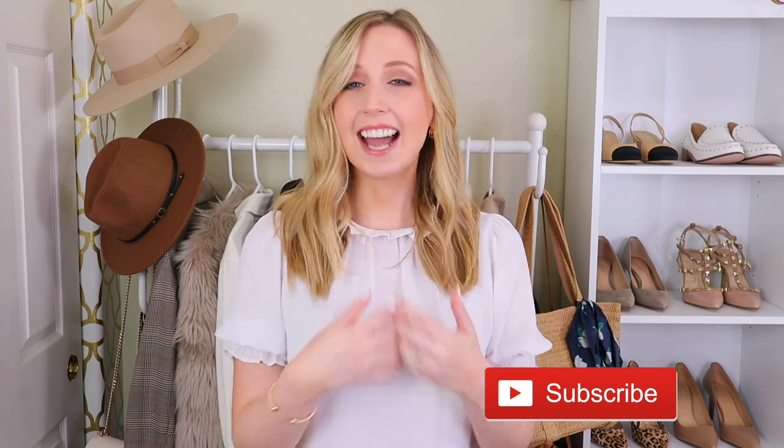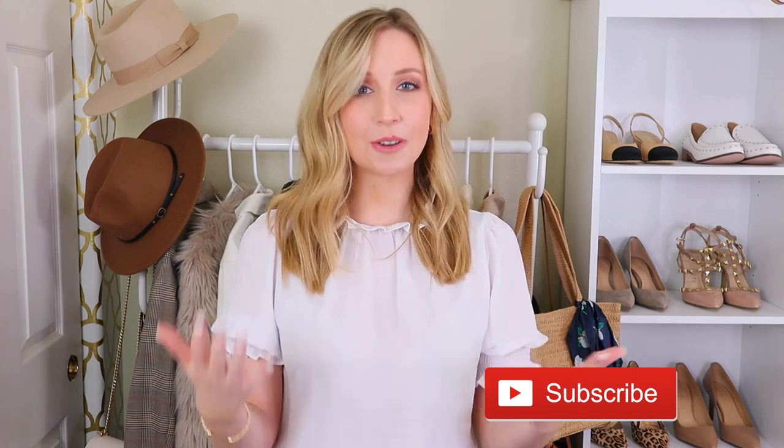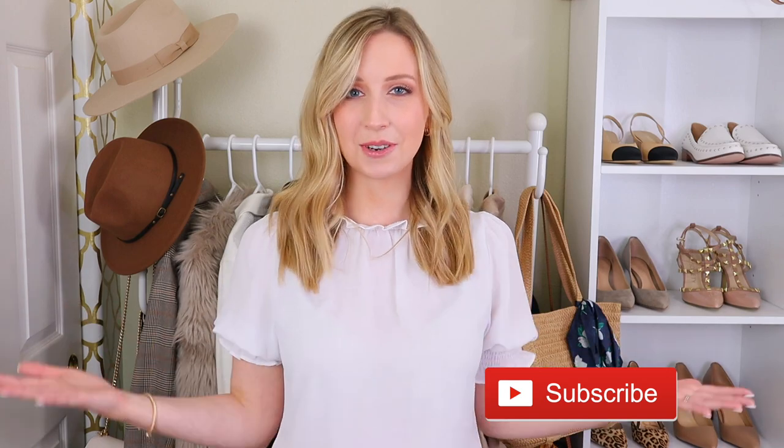But first, if you're new, welcome. I'm Jules. I do videos every week on fashion, style, and shopping. I do hours of online shopping and research so that you don't have to, so please make sure to subscribe and click the bell to join our family.